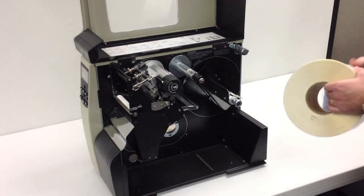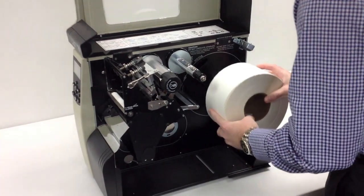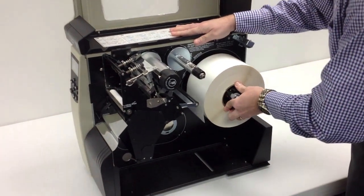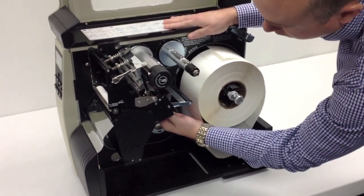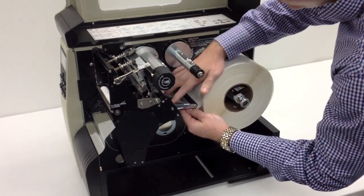I'm going to show how to load the 110 XI4 media and ribbon, first with the full roll of labels. I'm going to go back on the media hanger arm and slide that into place. Under here we have a media guide. We're going to go through the bumper roller, up and over the media guide plate.